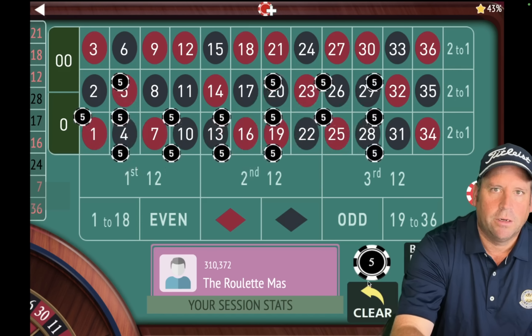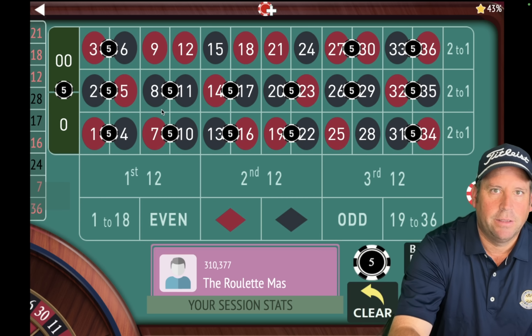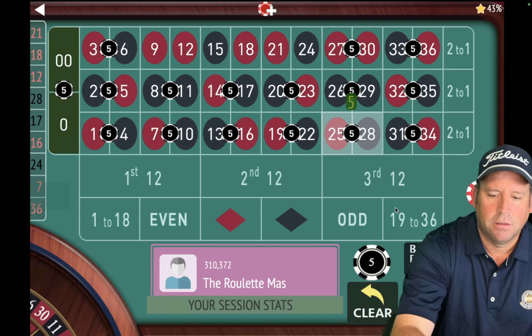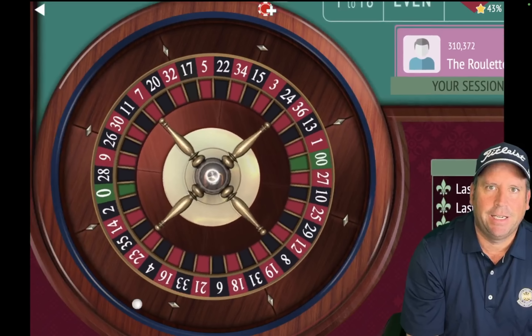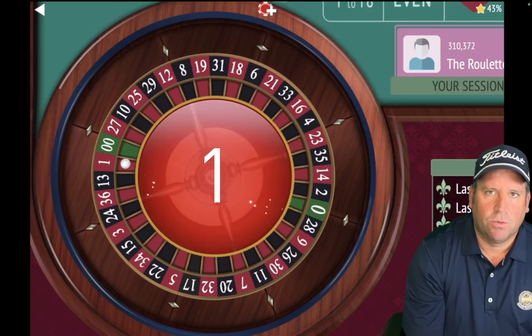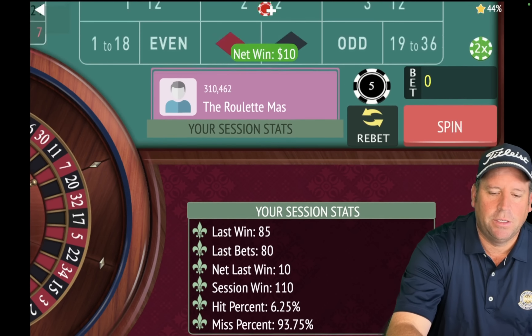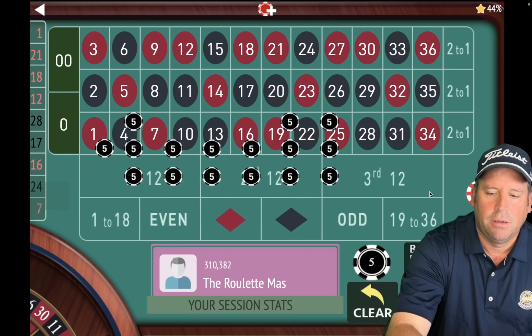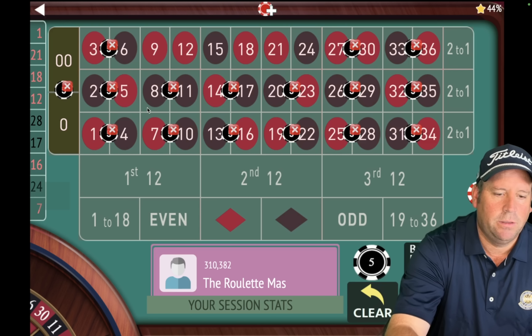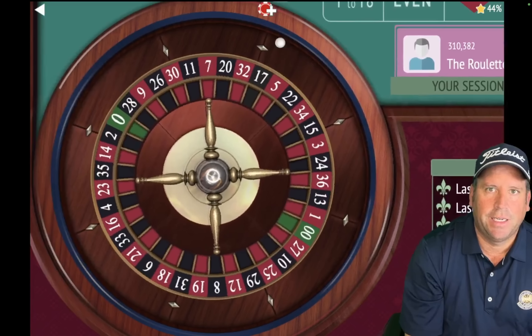We're up a hundred. We are going to take out the last one that hit, which is the 21, and we're going to add back in the 28 that just fell out. Spin at $80 again. That's a one red — another win. He said he usually cashes out when he's up $200; we're up $110 right now. Let's take out what just hit, which is the one, and add back in the 12.